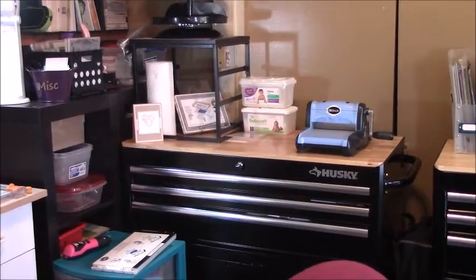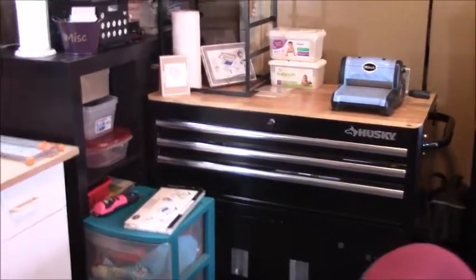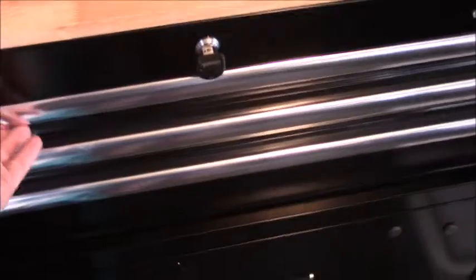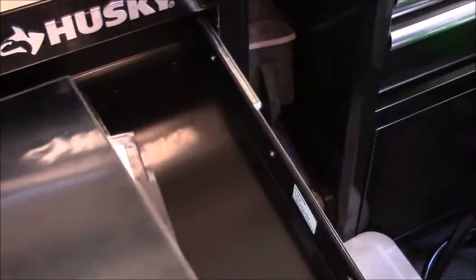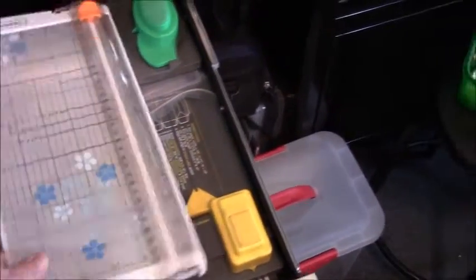I also use the diaper wipes to clean my Silhouette. The first toolbox — my craft room is so small and I'm short, so it's kind of hard to film. Inside I have all my tools, extra stuff, my corner rounders, my big chomper, and my extra Big Shot supplies. The next drawer has more of my cutters, my Stampin' Up grid paper mat, extra Snail adhesive, and my envelope punch boards.